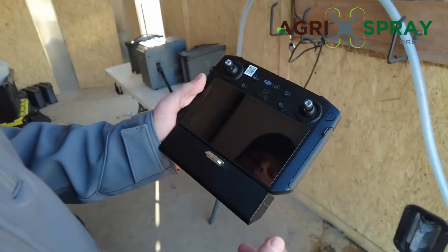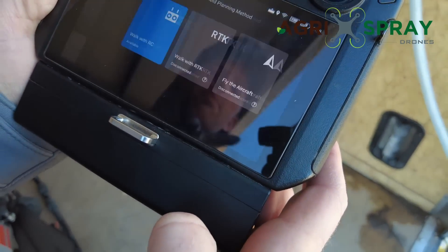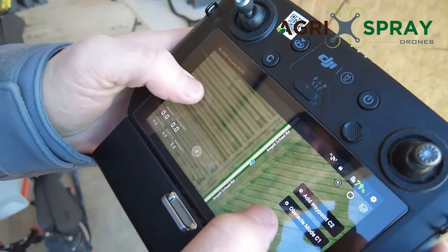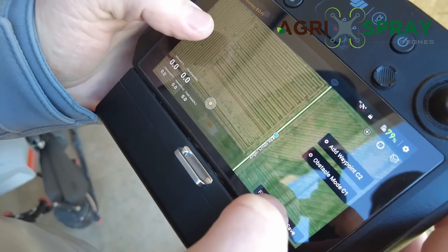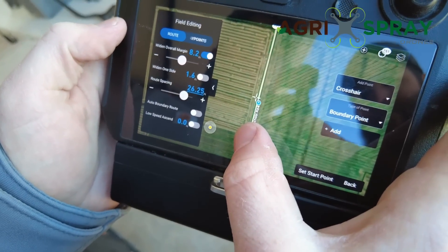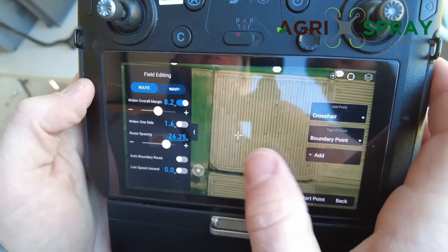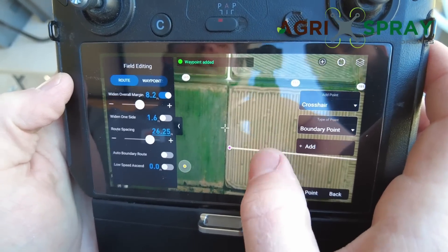First thing you do with the T30 is boot up your remote controller, then you want to plan your field — input a field boundary. Go to 'Plan Field, Walk with RC.' You can actually collect a field boundary with the RC using the GPS location of the remote, but instead we're just going to use these crosshairs in the middle and add our boundary points. You can listen to the remote tell you that a waypoint has been added every time you add one.